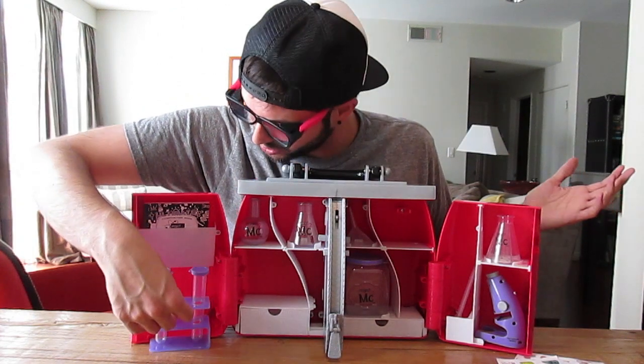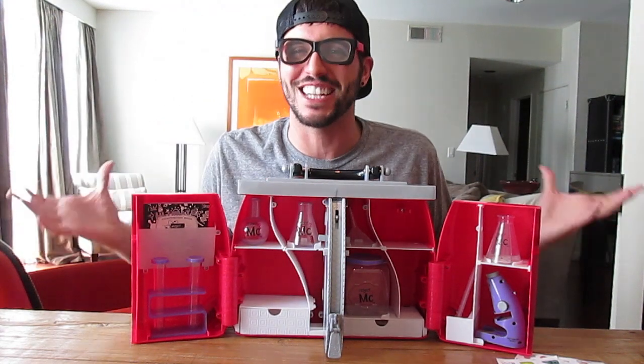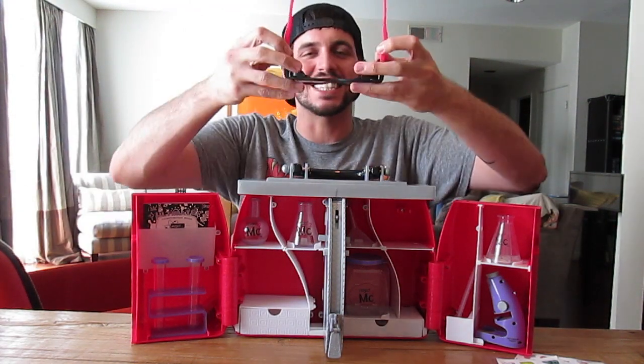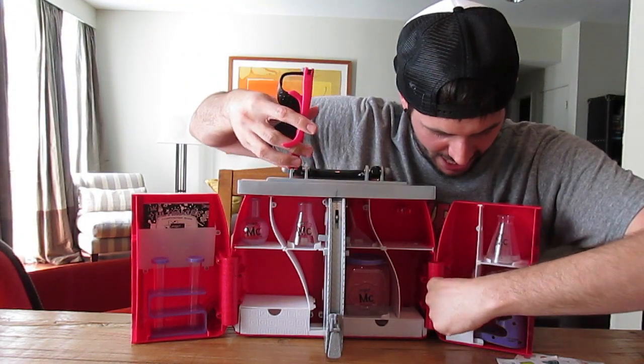I cannot wait to put together some of these things. As I was opening it I just had the biggest smile on my face and I was so excited to do this, because I would love to have been a kid and had something like this.